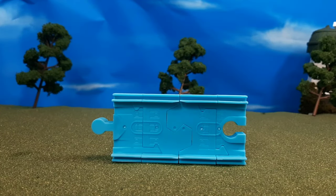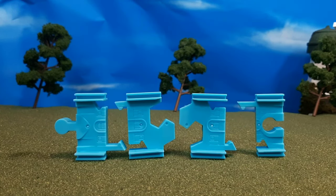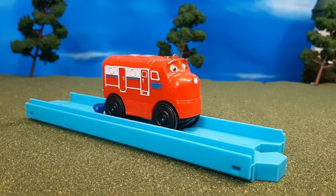Also included is this adapter, and it's meant to work so that you could use this with the previous Chuggington wooden railway range. You can see how these pieces come apart and how they connect to wooden railway. I will say it is a tight fit on the wooden railway.